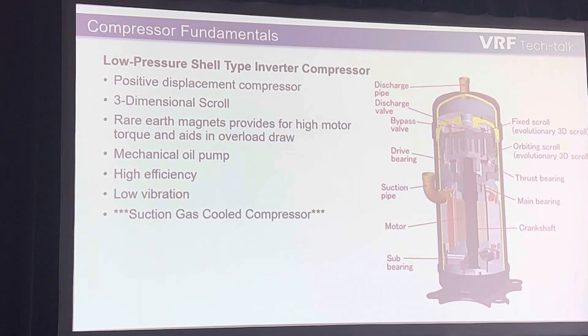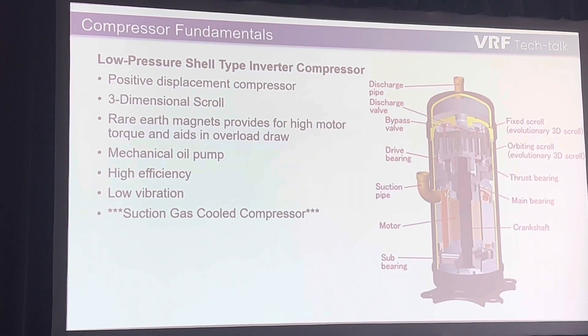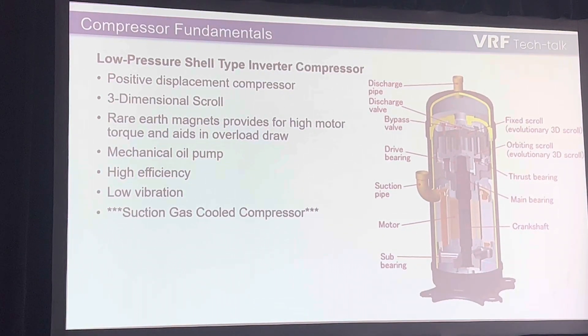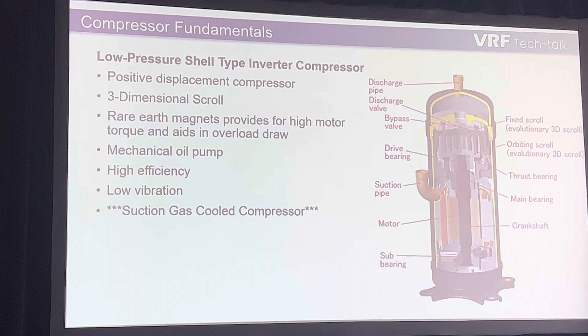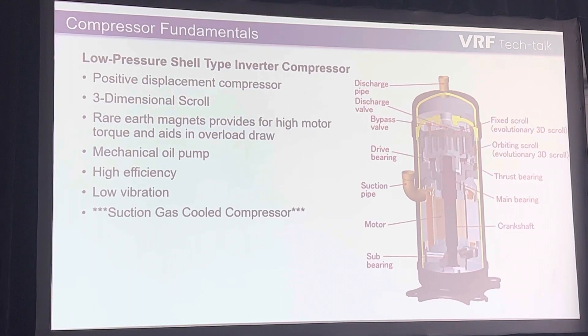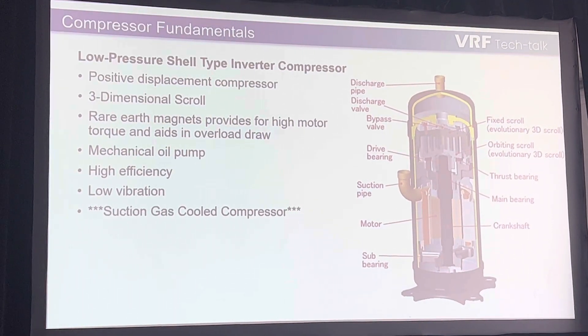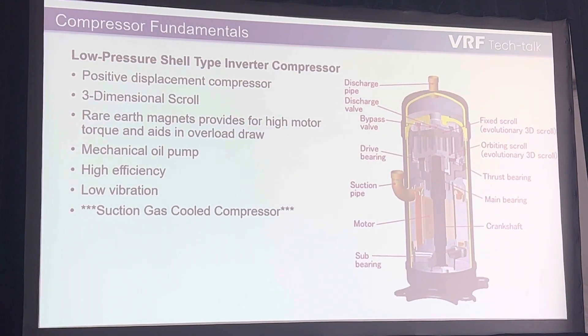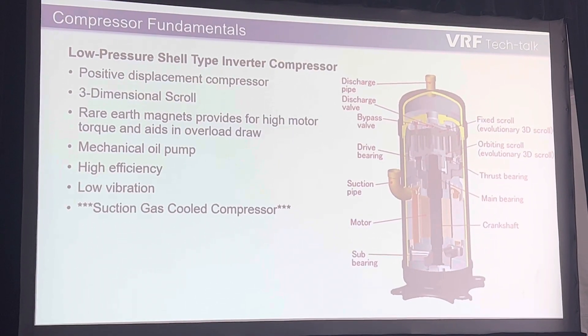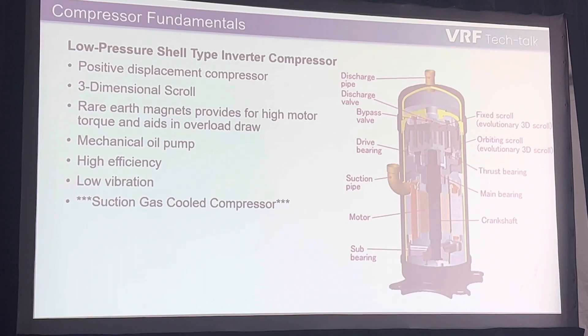There are quite a few differences here. Roman talked about the discharge gas cooling on the compressor he just described. This is a low-pressure shell, so it is cooled by the low-pressure gas. Part of this is the design — with how Mitsubishi's design is made as far as the VC controller, ensuring that good superheat vapor comes back, this is a pretty safe route. Otherwise, you could run into some problems. You could take in liquid, and that could be an issue on scroll compressors.